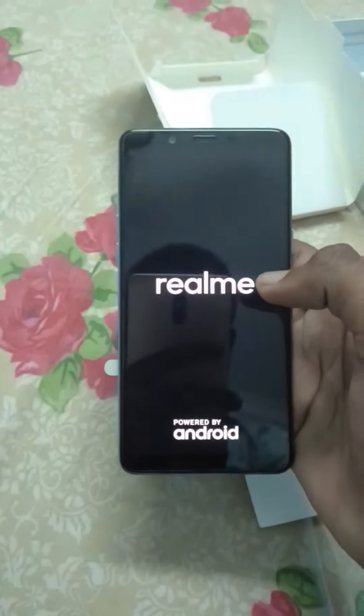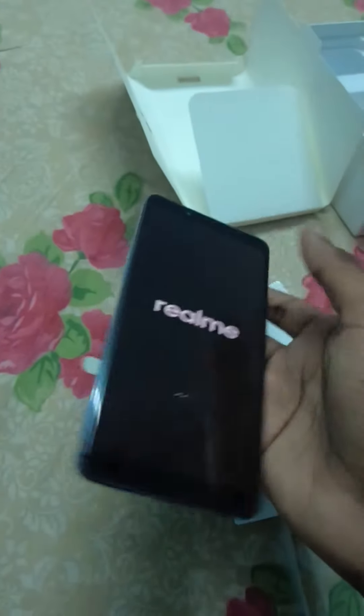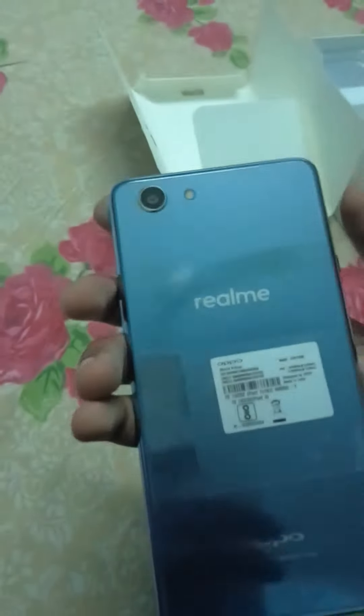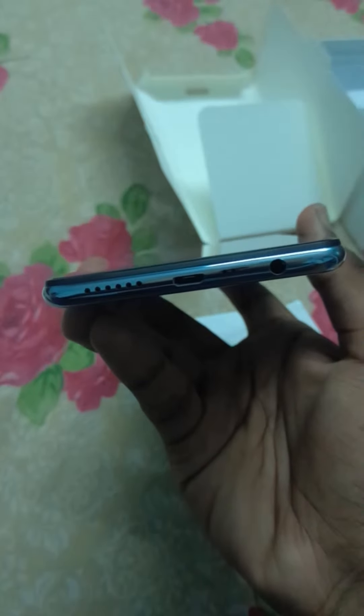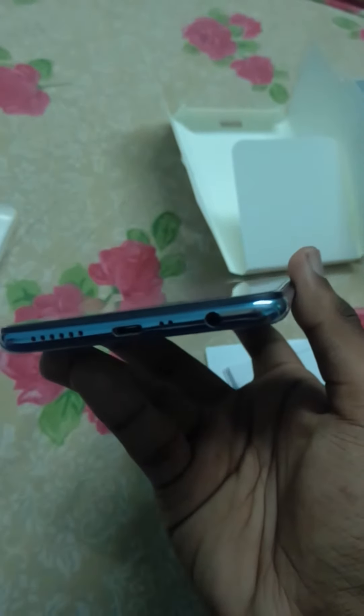Realme powered by — and on the right we have the power button and a SIM tray, and the volume buttons are over here. It's a 13 megapixel camera with flash. At the bottom we have a micro USB port — it's not a USB Type-C port — and a 3.5mm audio jack, and speakers at the back.